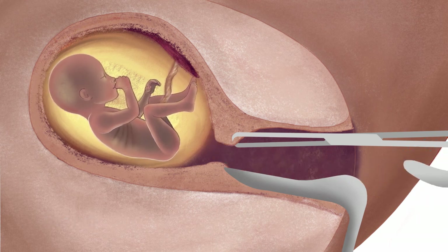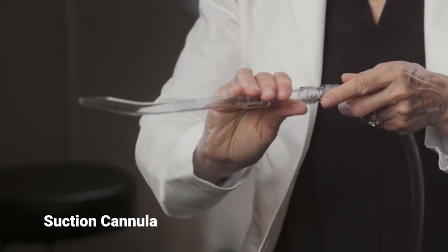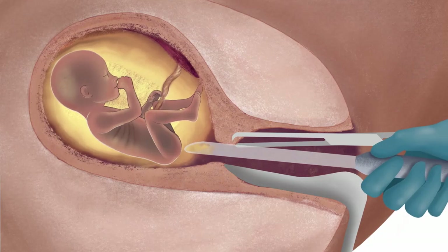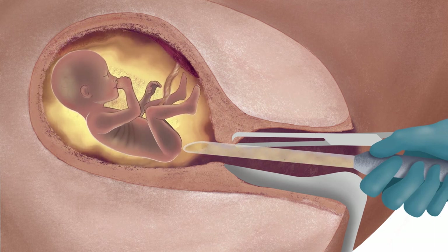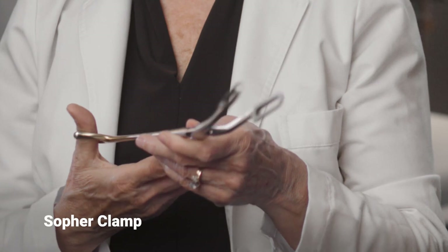Once the cervix has been stretched open, a cannula attached to suction tubing is placed inside the uterus. The suction machine is then turned on and the amniotic fluid surrounding the fetus is suctioned out. The fetus is too large to fit through the cannula, so he or she must be removed in pieces with a clamp such as this Sopher clamp.